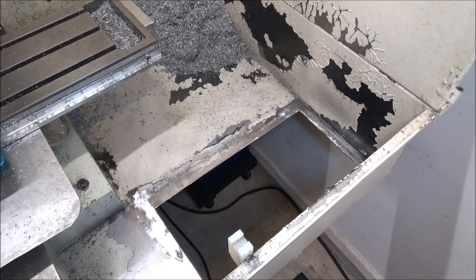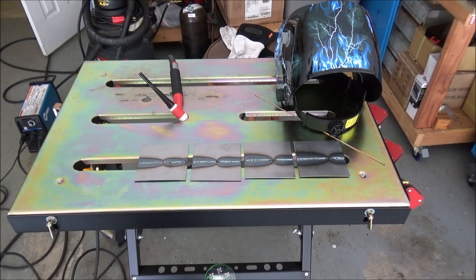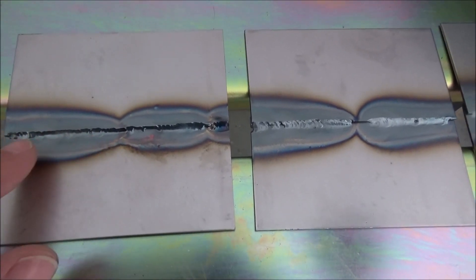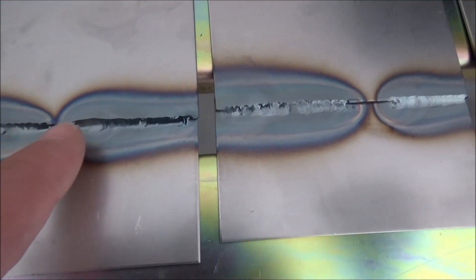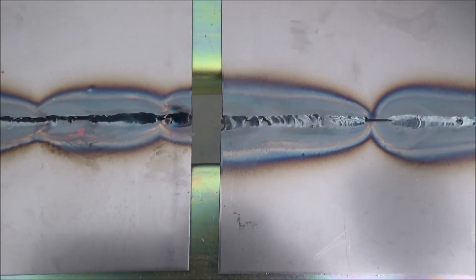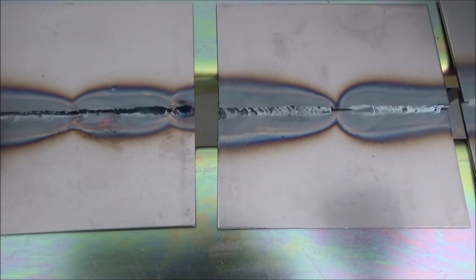Now that the tray is removed and everything is cleaned up, it's time to work on the patch panel. I'm still working on getting this TIG welding down — I did get some smaller filler rod and I've tried it a couple times, not doing too great with adding the filler rod. As far as just trying to fuse two coupons together, I'm really trying to concentrate on the heat signature and trying to get it smaller. I think this color is pretty good right here, but the weld looks really hot and kind of wide.